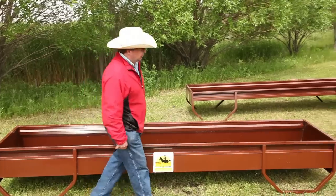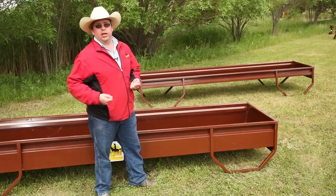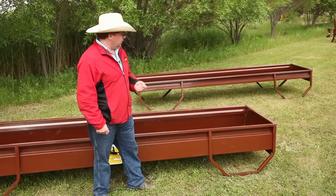You'll also notice that the bunk feeder comes with legs. That makes it much easier to drag and move around in the winter and it's less likely to get frozen down.